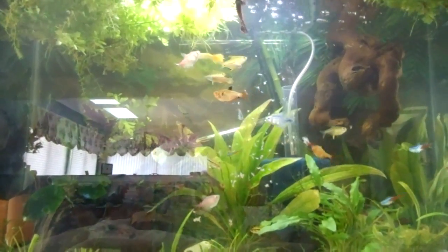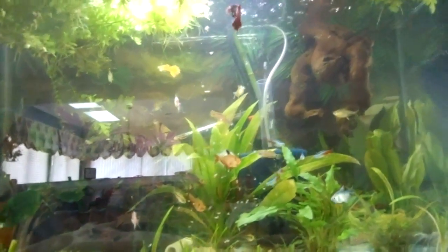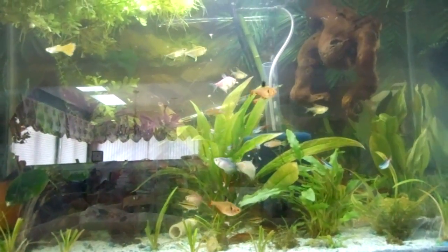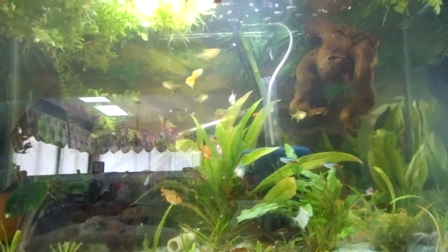Red worms, or blood worms — these guys are actually a type of gnat larvae that are also really good, but don't feed them too much, especially to guppies, because that's what happened to my females. I fed them too much and they all died because they got Popeye. So definitely do not feed them, at least not very often.